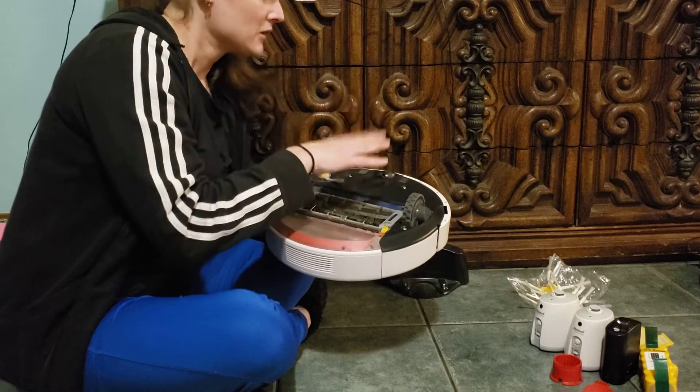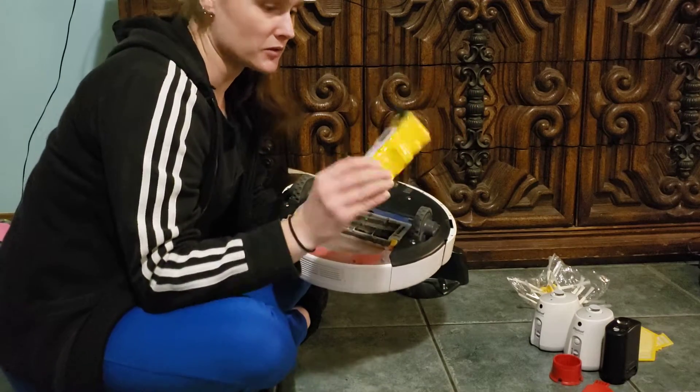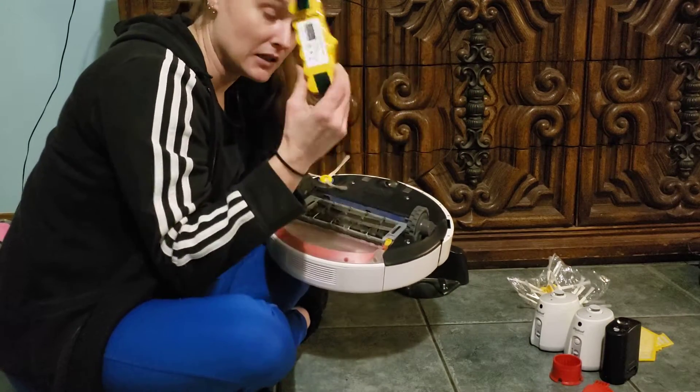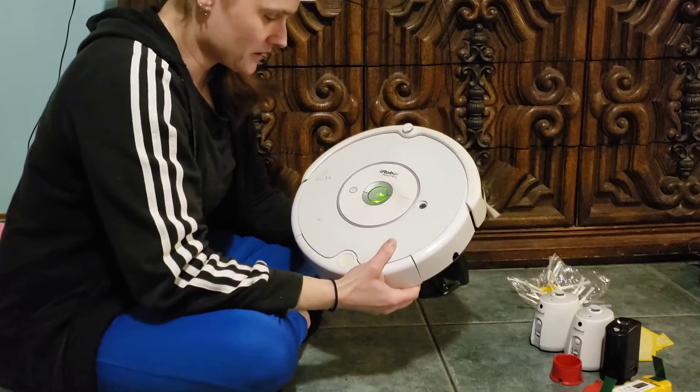This one actually has an extra battery because it's the same kind as the one in the broken Roomba. The new battery that I got for the broken Roomba I'm sending with this one.